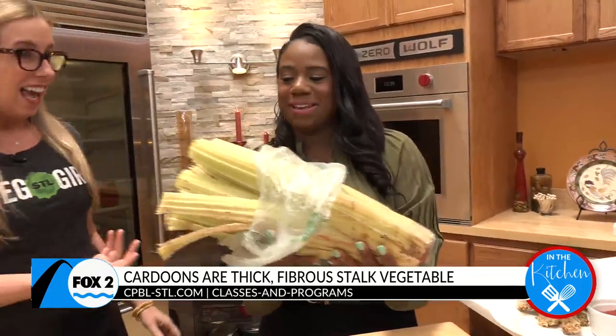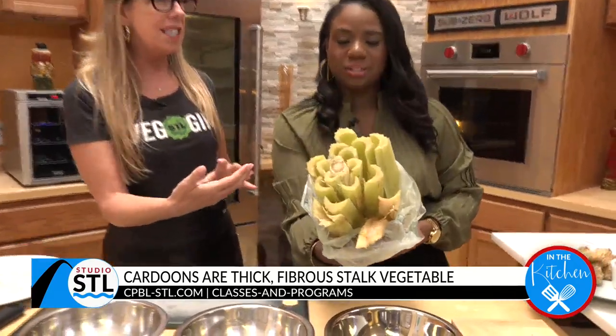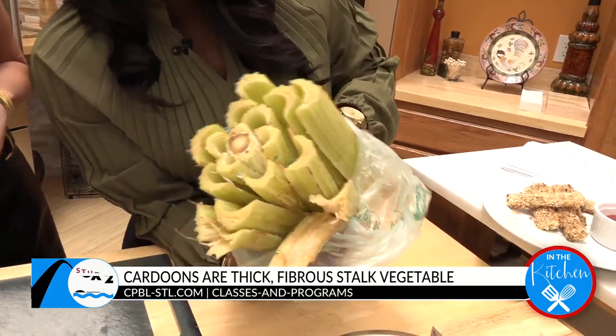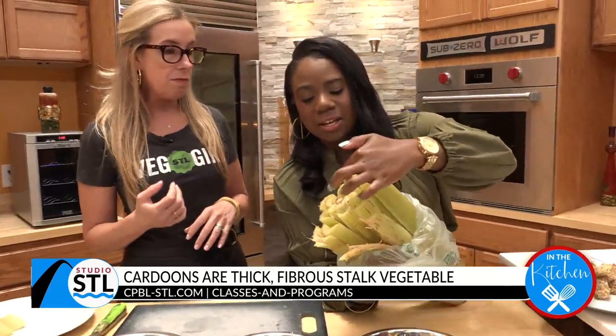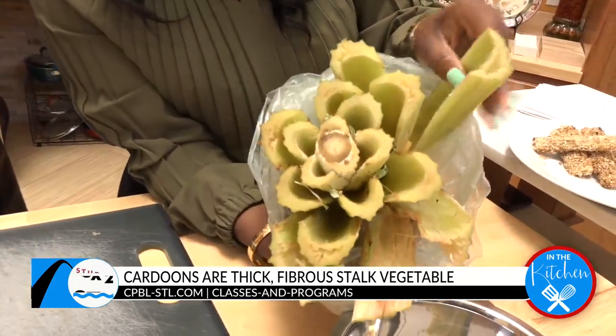This is pretty big. And it's not something that you can just buy like half of. I found this at Dierbergs in Brentwood a few days ago, and it is large and in charge, as you can see. You can even see the similar shape of the artichoke here, but with that celery resemblance.